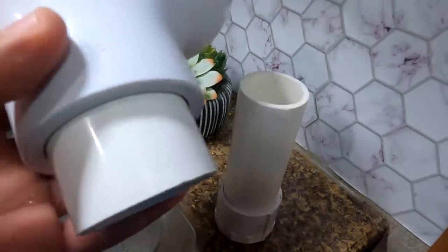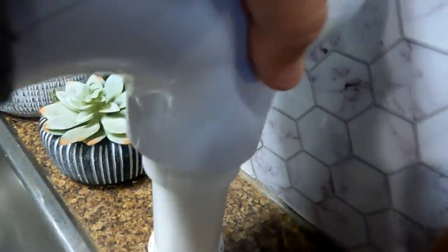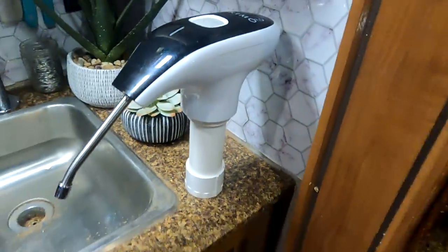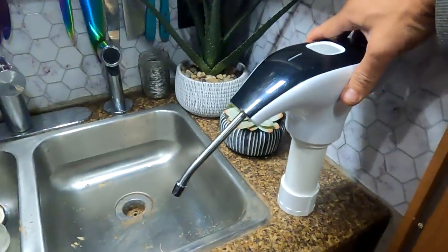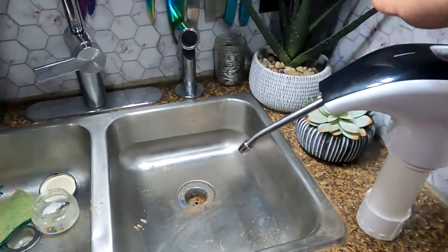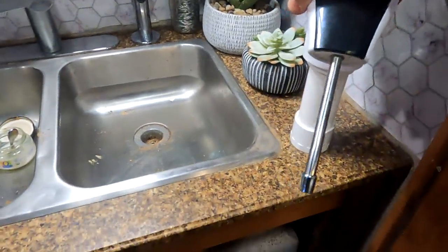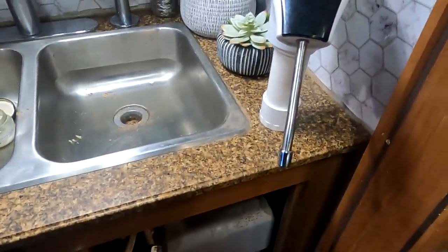Grab this piece — I already have that installed, so this just slides on top. That is it! So I can turn it: if I want to fill something inside the sink I can do that, or if I want to fill something outside it's right there at the edge and I can just fill it. Awesome.